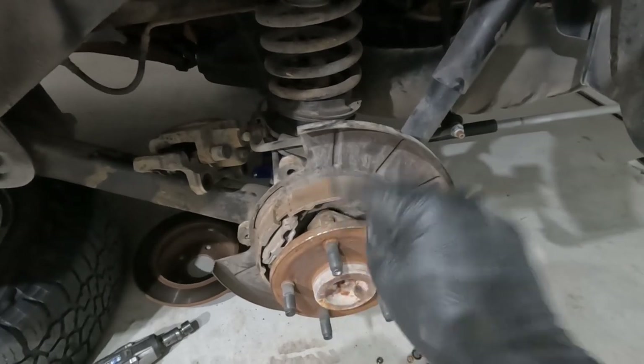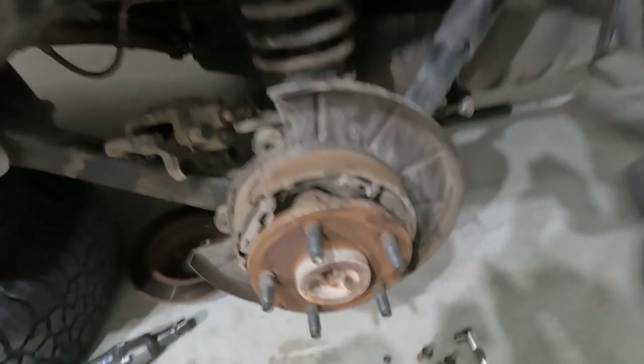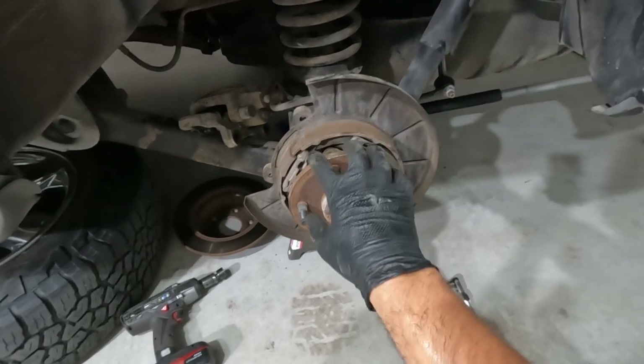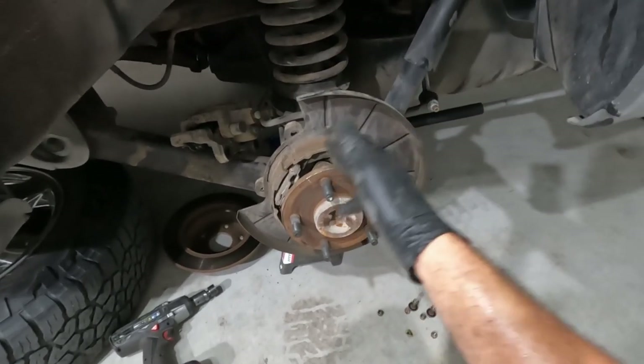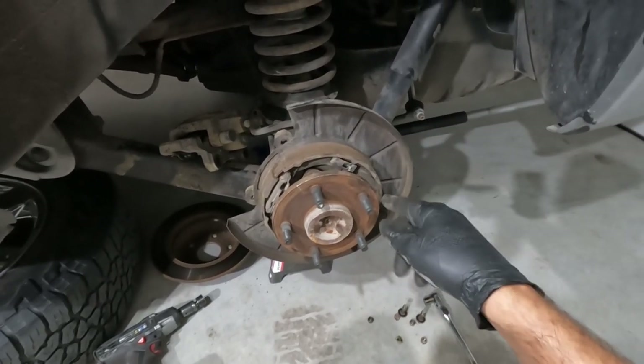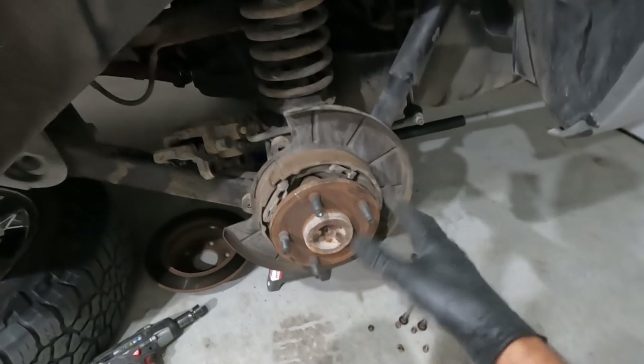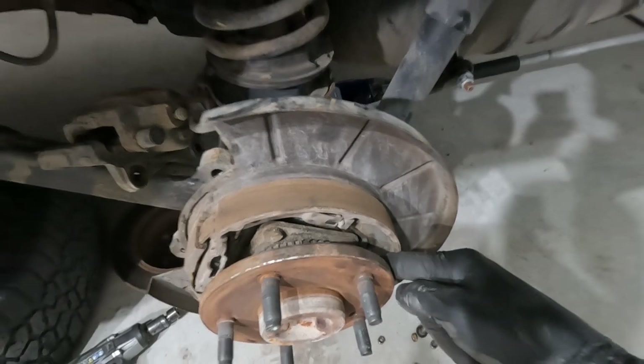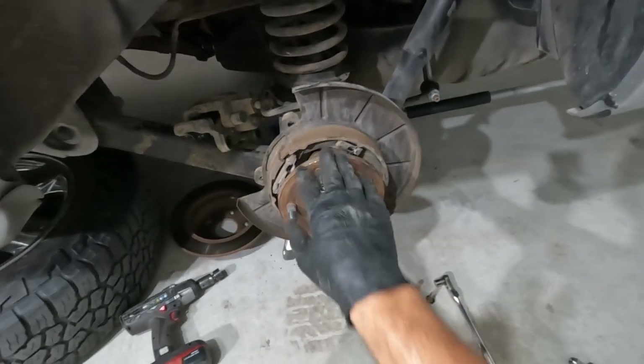Before we start prying on this axle, one thing you're going to need to watch out for is there is a plastic wheel speed sensor. Most vehicles are going to have a wheel speed sensor because of ABS. If you're working on an old Wrangler or something you won't have one, but some of them did have ABS, so just be mindful that you have a plastic wheel speed sensor you could break off as you're prying that out.